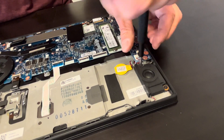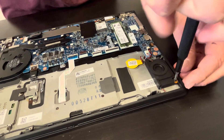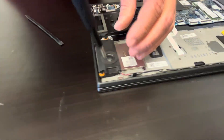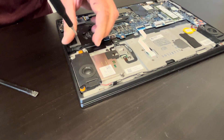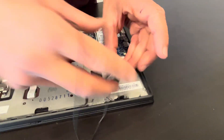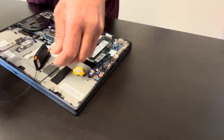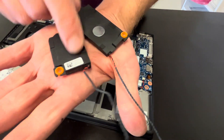We can also see our speakers. If the sound is bad, you can replace them. Unscrew the two screws for each speaker, take them out, and disconnect from the motherboard. Here we have the part number.